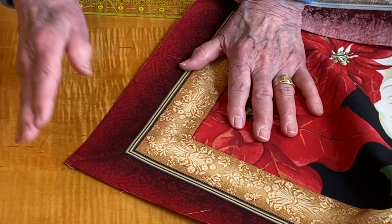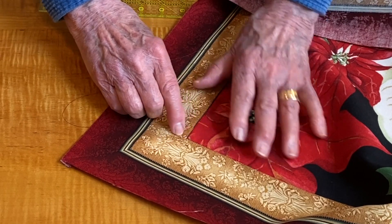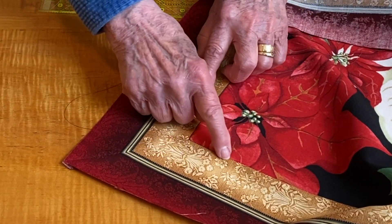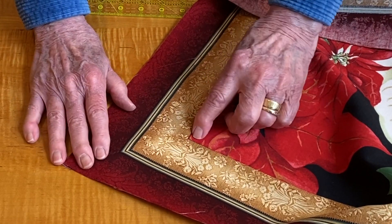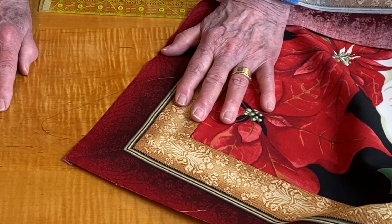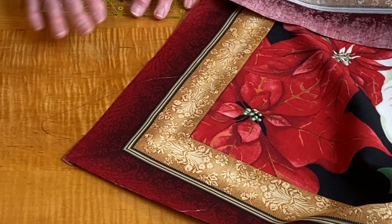Don't forget — do not trim until you have it open and it lies flat, because you might by mistake put a little extra stitch in there and it will pucker. This is where some quilters get very frustrated — I think it's because that quarter inch hasn't been marked properly. I wish you good luck, and hopefully you will have fun mitering a border. It's easy. Thank you.